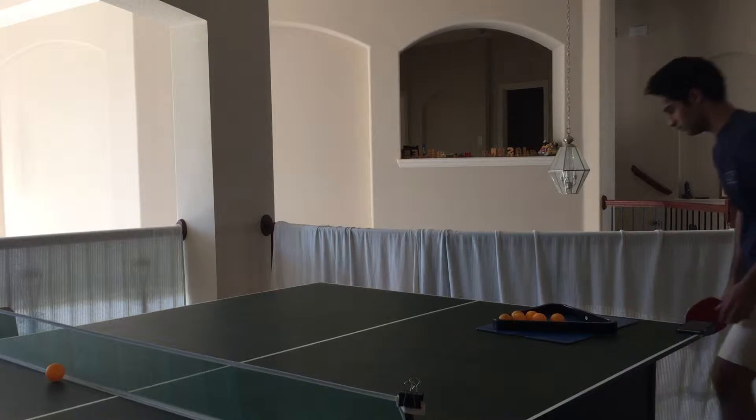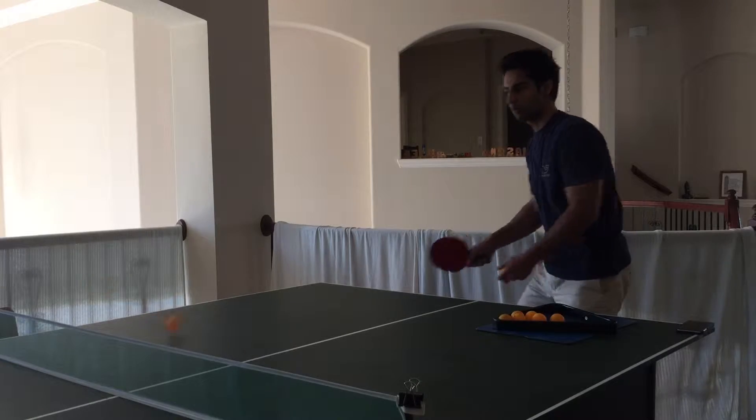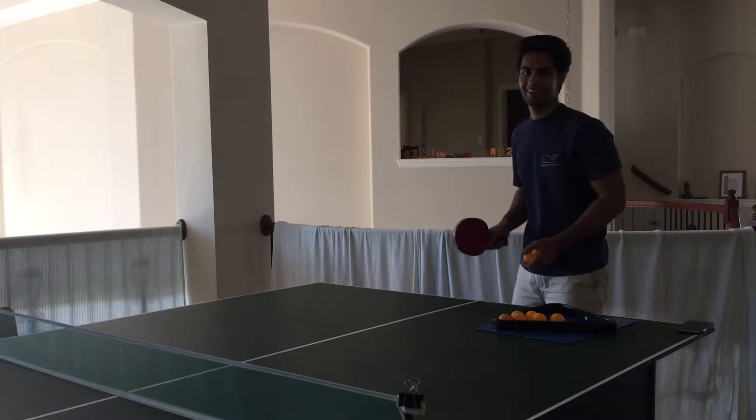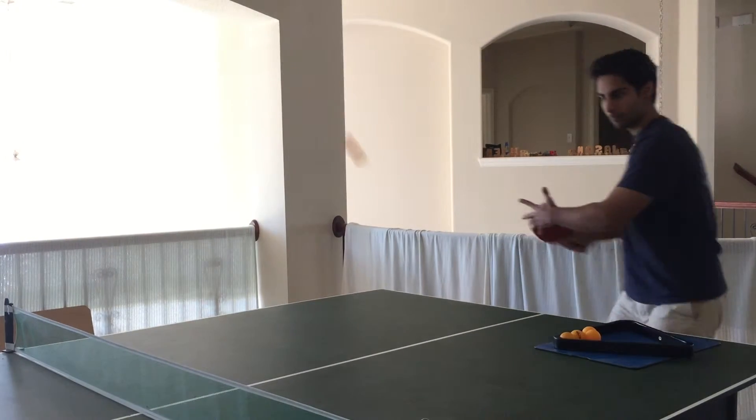So right now Amar is practicing. This is Jason. That's Amar. We're doing Amar's training videos. Amar is practicing the forehand loop and Irfan is here. He's just gonna block back — he's here to help Amar just block back. So he's setting Amar right now and we're practicing the forehand loop.